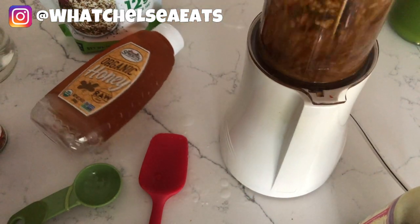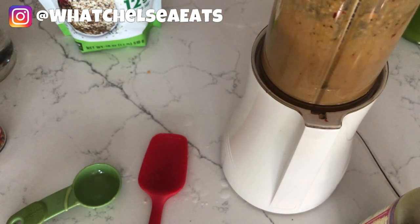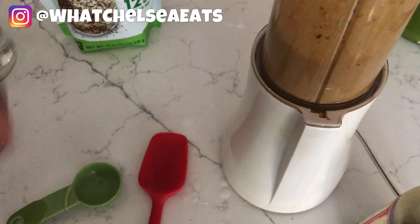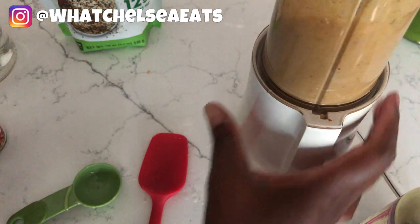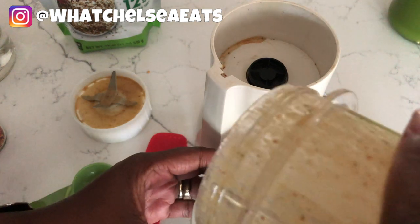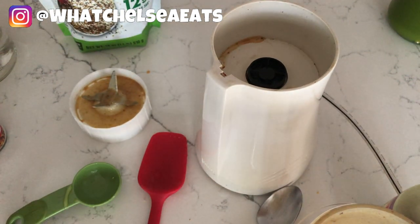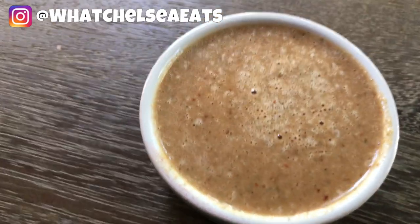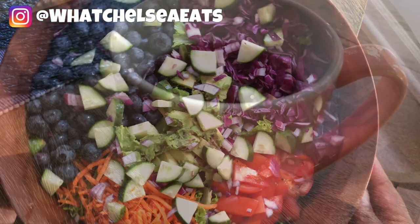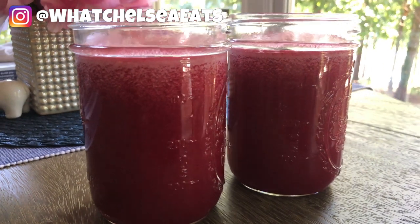I'm using my Tribest personal blender — I've had it for at least 10 to 11 years and I use it all the time for salad dressings. It's a great investment. Tribest is an excellent company — the same company that makes the Green Star juicer. You blend it until it is absolutely smooth. It's got a perfect consistency — not too thick, not too thin — and it tastes great. I work from home so I can make this and put it in my refrigerator, but if you work outside the home just pack it in your lunch bag.